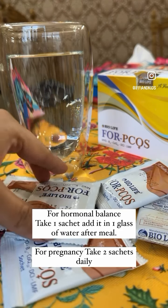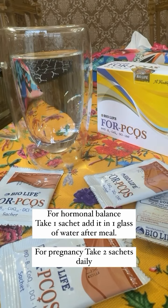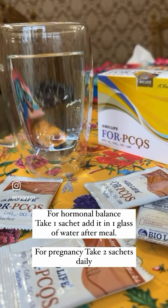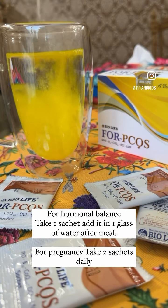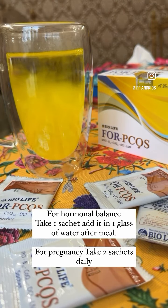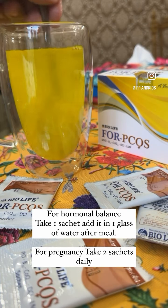So how do you take the PCO sachets? There are 30 sachets in the pack. You open one sachet and add it to a glass. You can take it in the morning — it's good with a meal. If you are taking it for hormone balance, take one sachet per day for three months. If you are trying for pregnancy, take two sachets per day for three months.